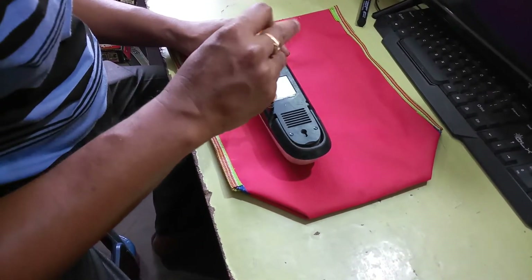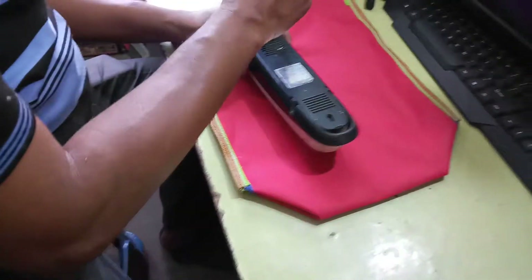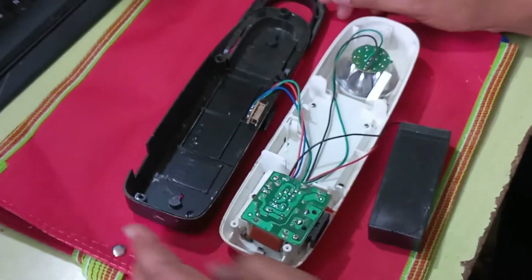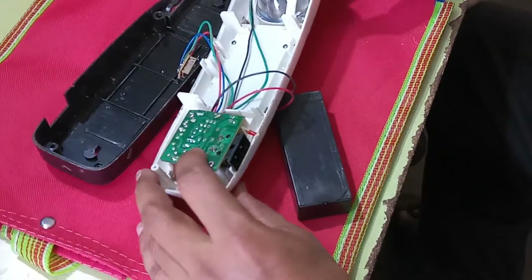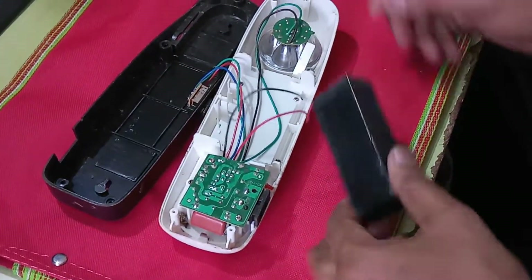First, I remove the cover using five screws total. This is the sliding switch, this one is the inverter, and this one is the charging circuit. Now I will check if it is working or not.